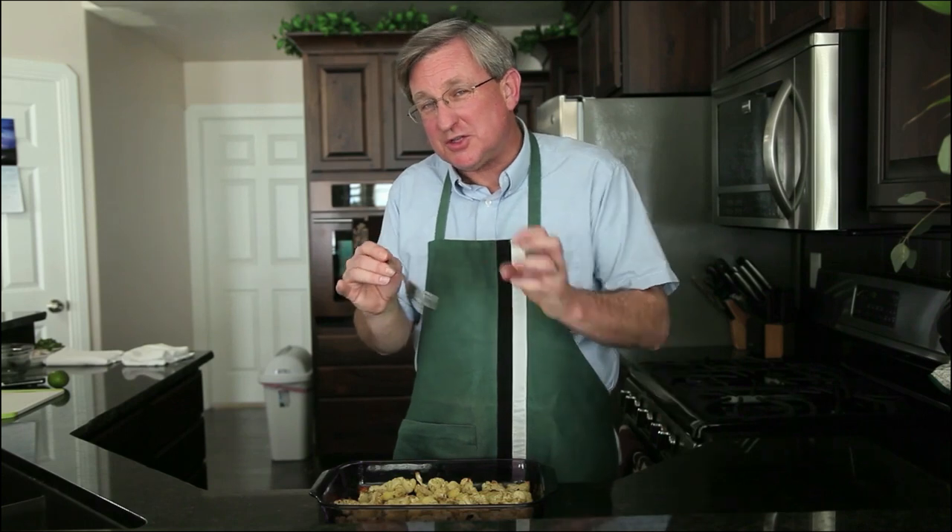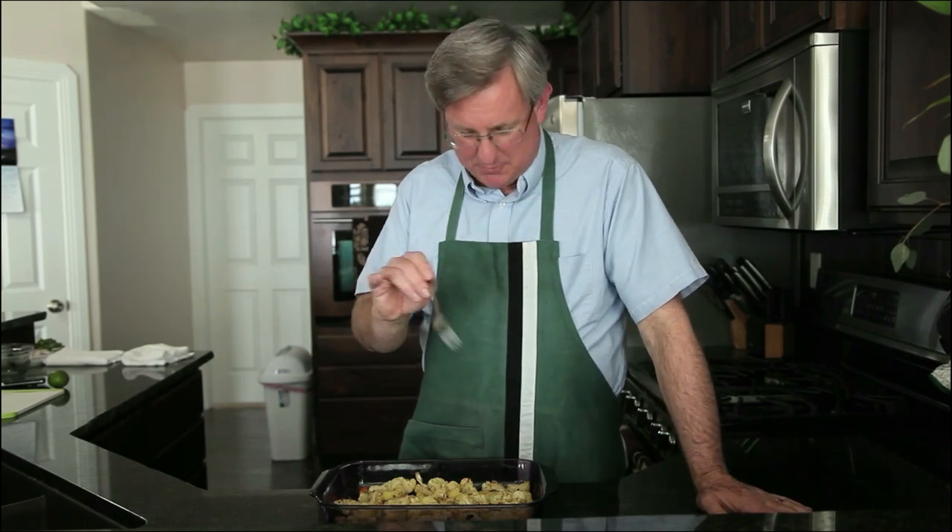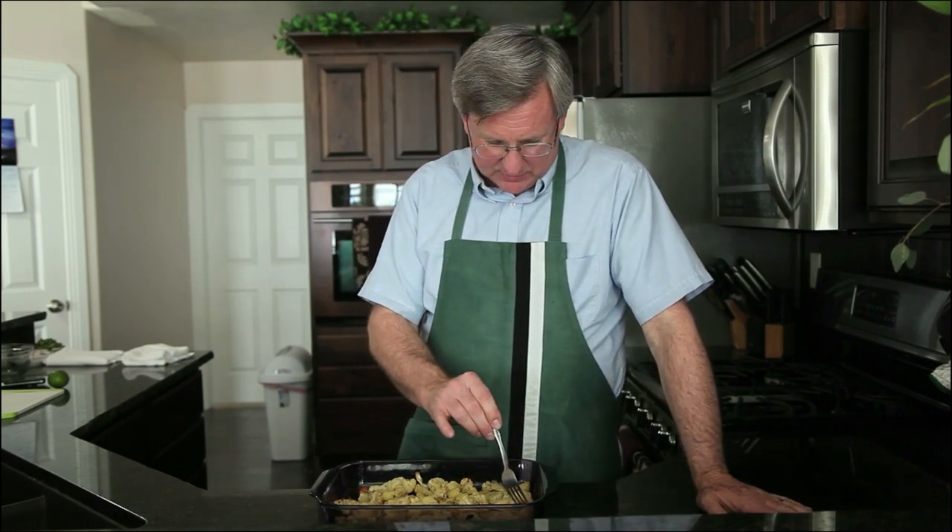You can tell it's done because of the little browning that's taking place on the edges of the cauliflower. Also, to the fork, it is tender — still solid, but tender, not mushy. Let me have a little taste here. This just looks wonderful.